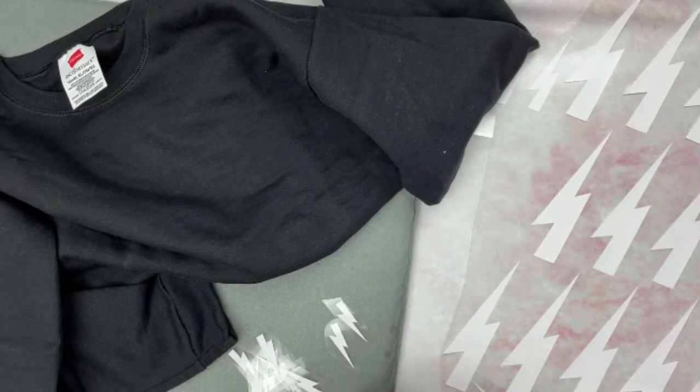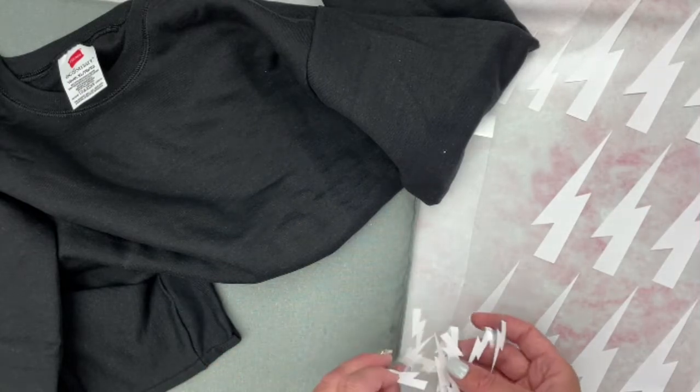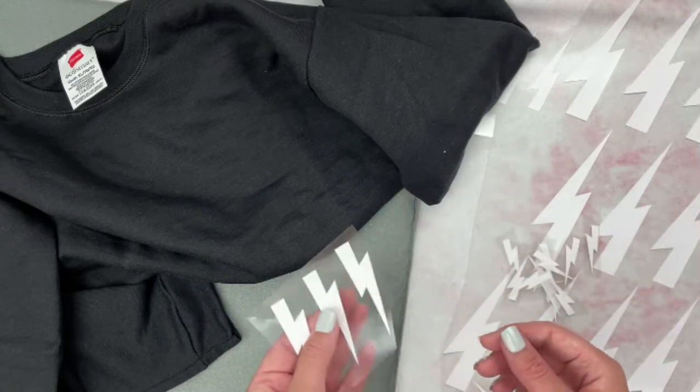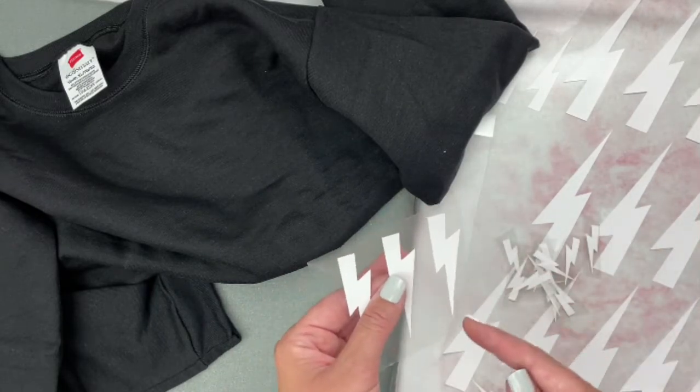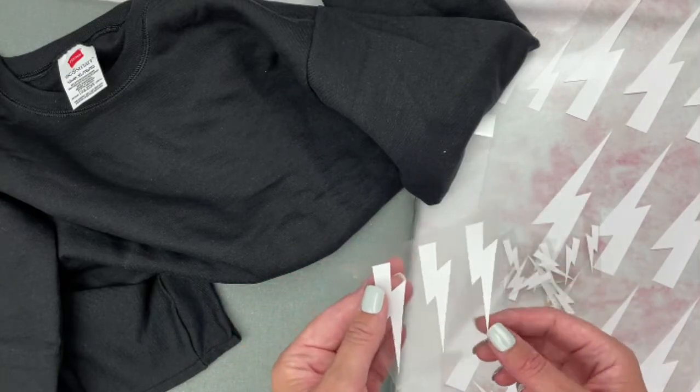You can make them in adult or kid size — just adjust the SVG before you cut it out. If you want, you can use the file to cut these out with scissors, since the lightning bolt shape is really easy. You can use iron-on vinyl and just cut them out with scissors.